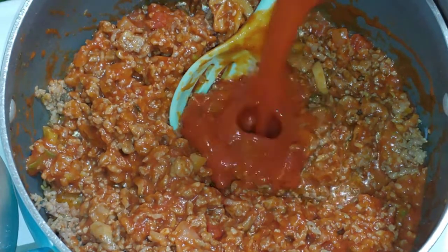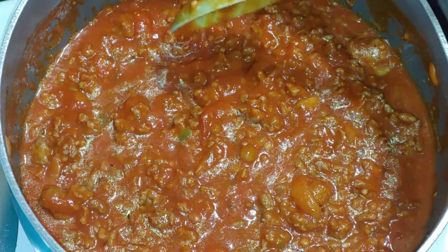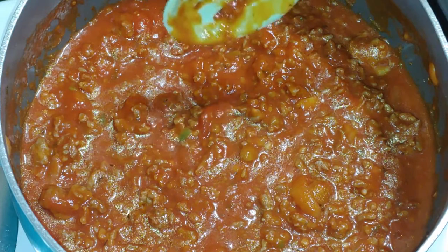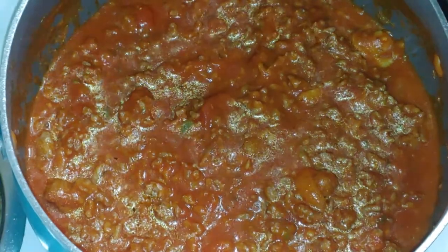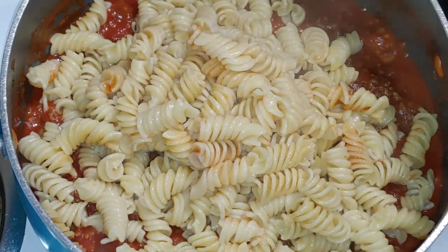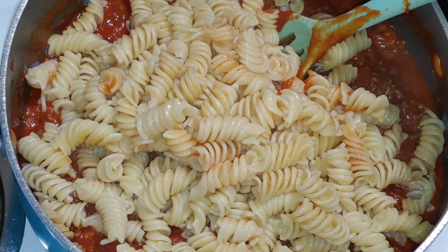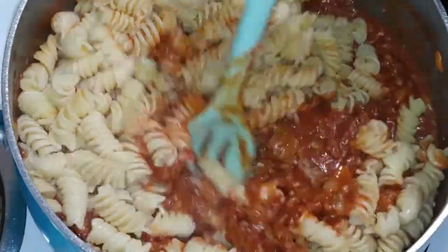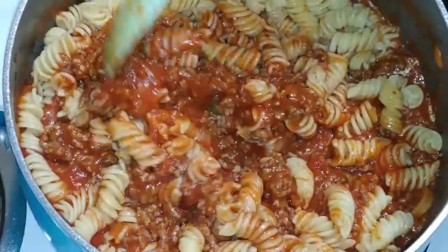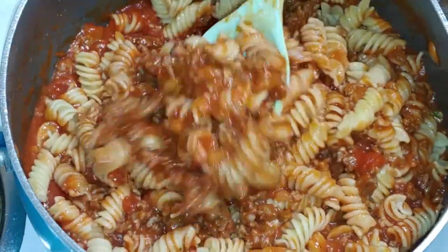I'm going to add the second jar. Remember, we still have to add our pasta. If you did one pound of meat, you might just need about one and a half jars of pasta sauce. I'm going to add in my pasta, which I cooked earlier — I did about a little over half a pound. I did not use the whole box because that would have been too much. Before I add in more pasta sauce, I'm going to mix this up to see where I'm at. And you can use any type of pasta you want.